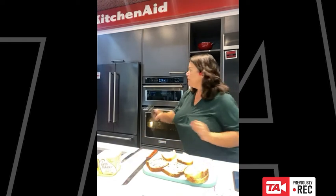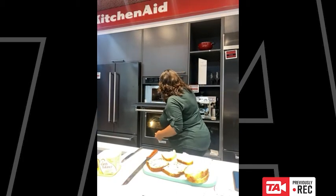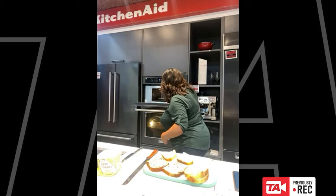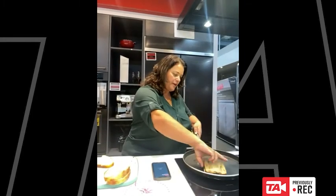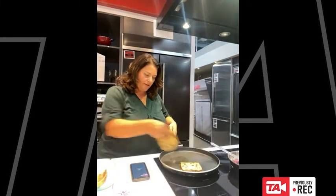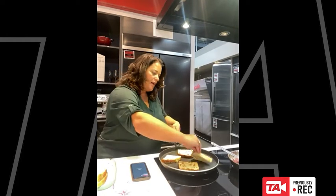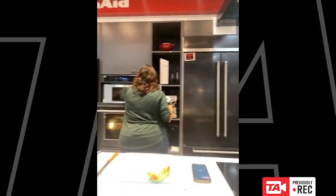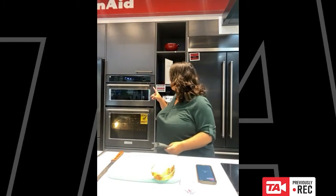Then you go over and get your crisper pan — there's a little lifter tool that just helps you bring it out. This is going to sizzle just like a frying pan. I'm going to pop that back in the oven for a minute before we put everything else on, and I'll just hit start again because I've still got a little bit of time left on there.